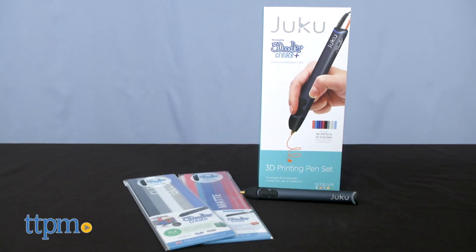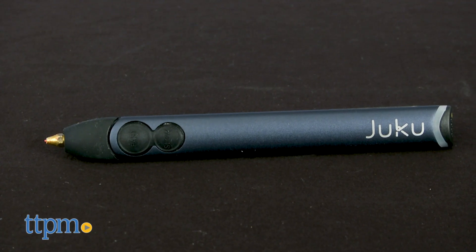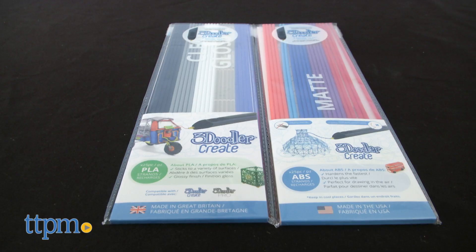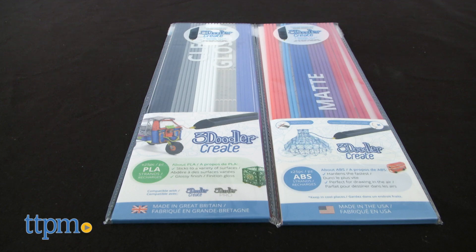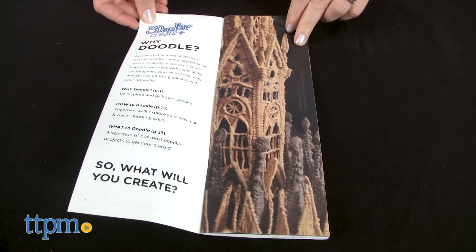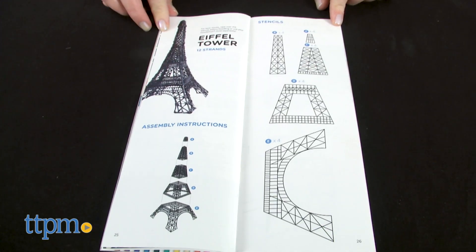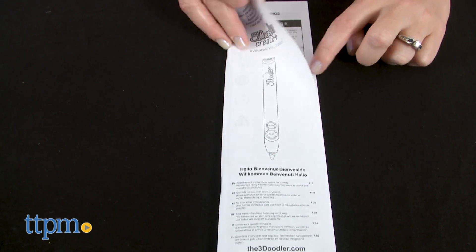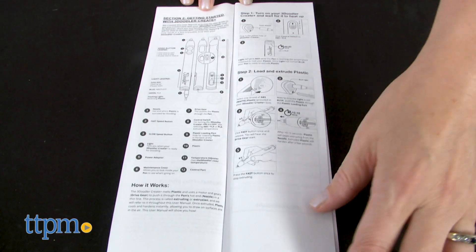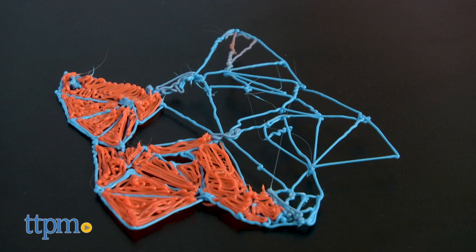The Juku 3D Printing Pen Set is a collaboration with Office Depot, part of the retailer's collection of Juku STEAM activity kits. This features a special Juku version of the 3Doodler Create Plus Pen, plus two packages of plastic filament. There's a full-color ultimate guide to doodling booklet with information on how to use the pen and a few stencils to get kids started — maybe the Eiffel Tower or a candle holder. There's also a black and white instruction guide, plus a power adapter and maintenance tools. This is for ages 12 and up.